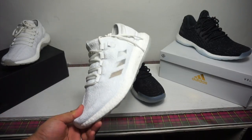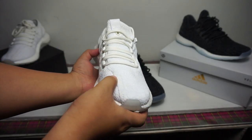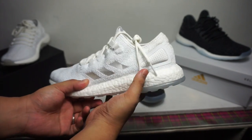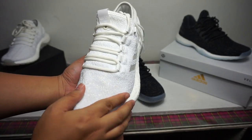The Pure Boost is an exclusive release with a special collab from Sneaker Boy and Wish. It's an all-white Primeknit upper that has the element that makes the glowing feature possible. In terms of performance, I do not recommend using this as a running shoe because the fit is loose.